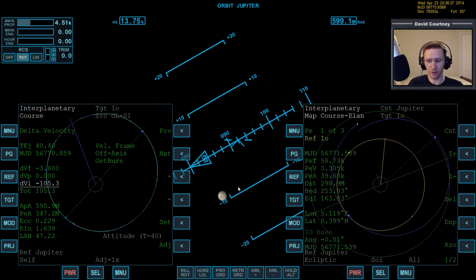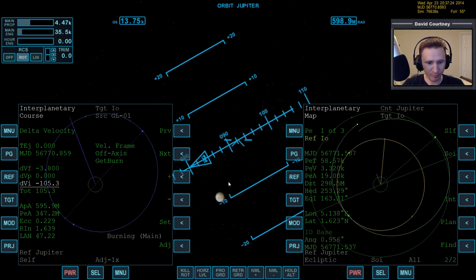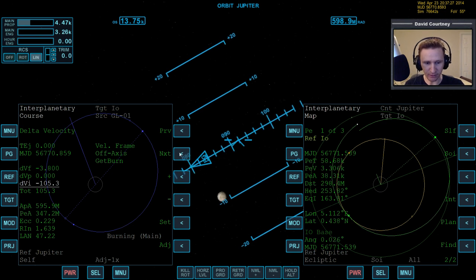Warping time forward, we'll do the burn, and that should get us lined up. It's going to cost us an additional 105 meters per second — probably could have done that a little cheaper if we'd figured out how to do it as part of the ejection burn, but we'd still have had some kind of course correction to make anyway. Burning now, turning the plan off. We have translation ready to go — PEA is 40 kilometers but going down, and the angle is right on.